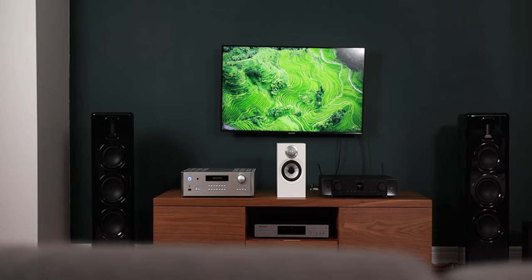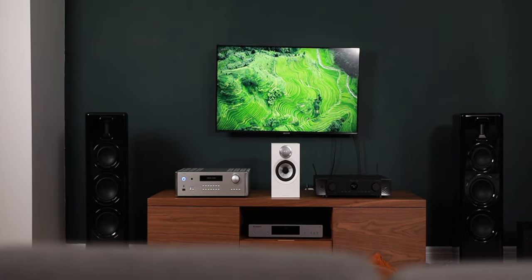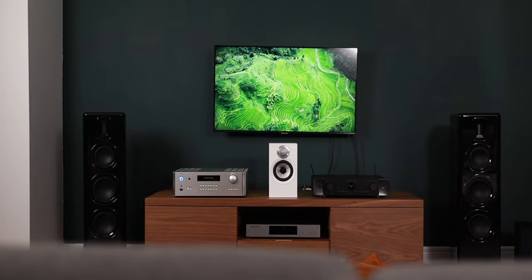I used this amplifier in both hi-fi and in a home theater setting and I loved it in both. Toward the tail end of my time with this product, I left it in the home theater setting most of the time just because it fit in so well — it was a dual purpose home theater and hi-fi setup anyway, so I found it to work best there.